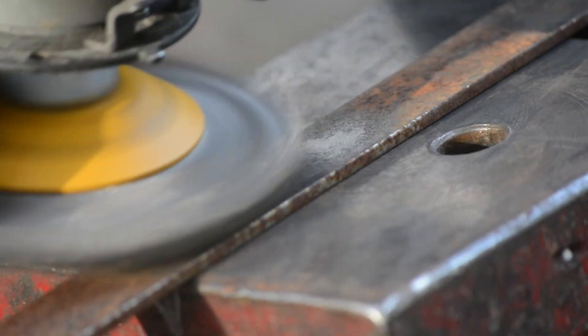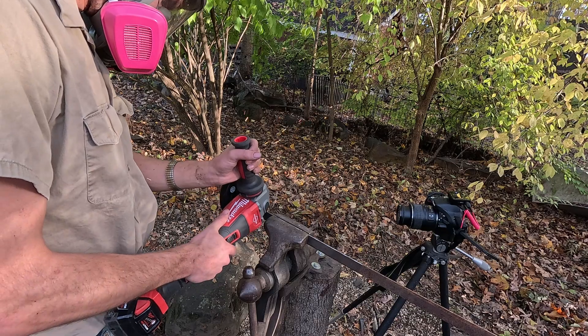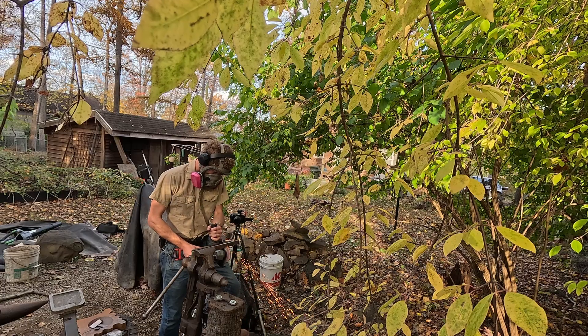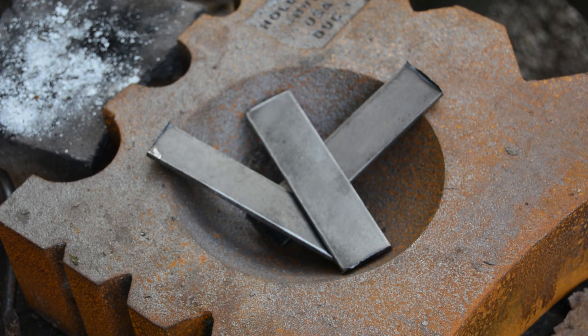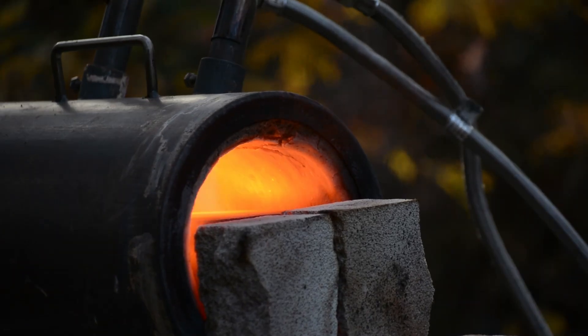The first thing that we need to do is to prepare the billet. Now the filling's made, it's into the forge.